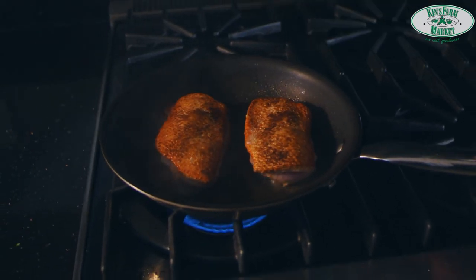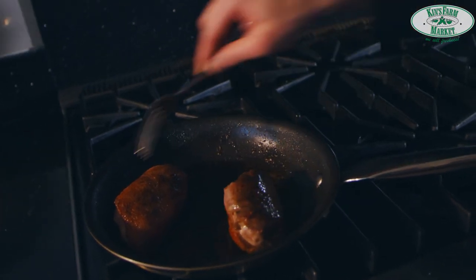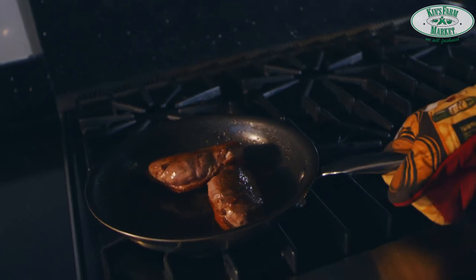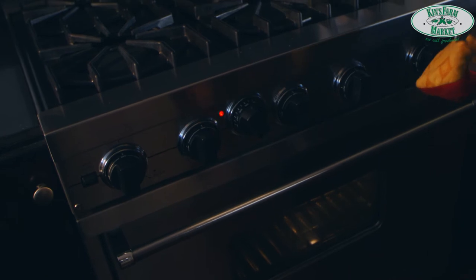Stir the bottom part a little bit. Then flip the duck skin side down again and put the pan into the oven for six to eight minutes. Note: if your pan has a plastic handle, make sure to transfer to a tray and preheat the tray before putting it in.